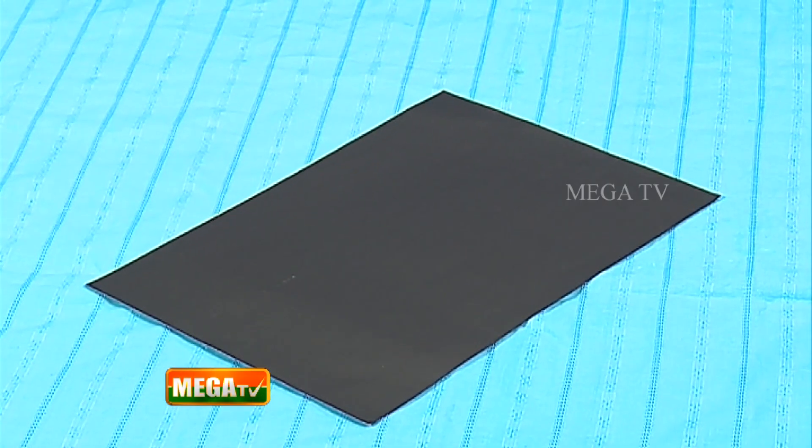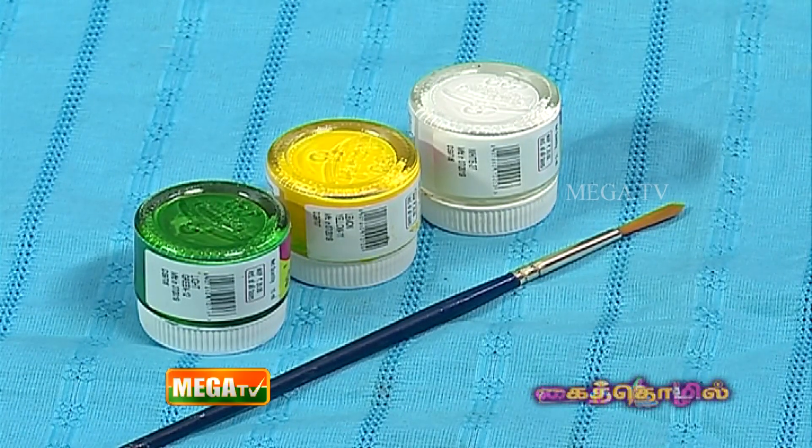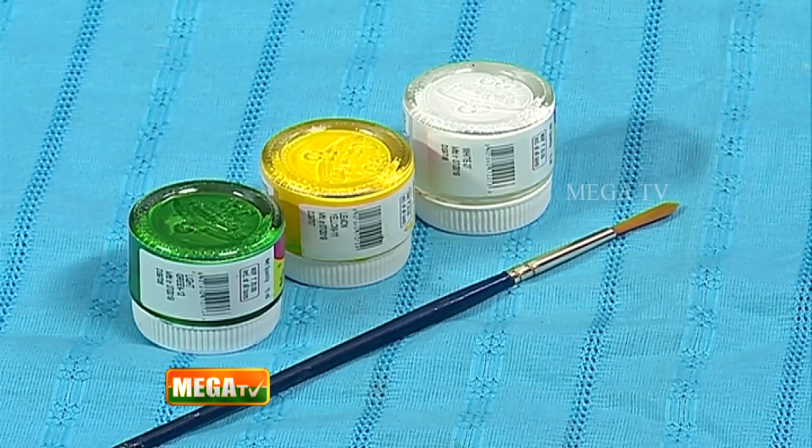What materials are required for one-stroke painting? Black chart paper, acrylic colors — white, yellow, and green — and a brush.